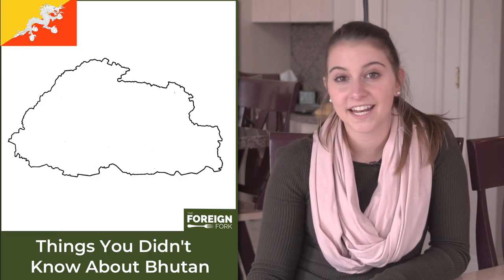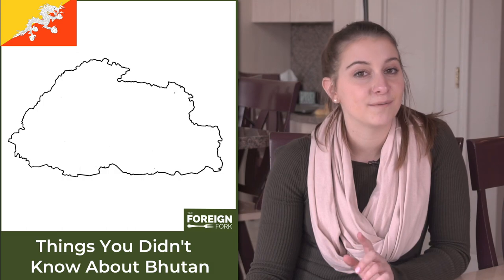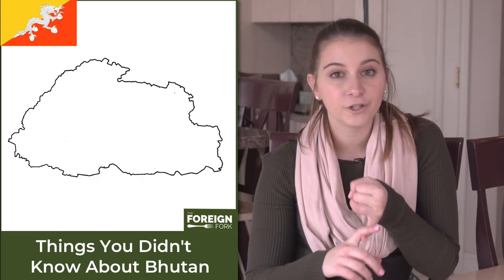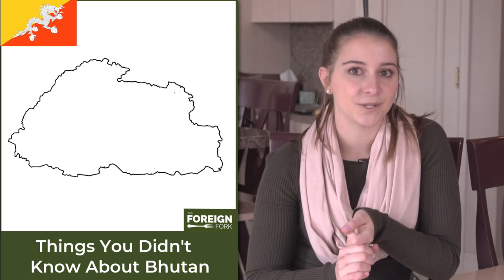Bhutan is fairly difficult to visit — it has one of the most dangerous airports in the world — but it is possible. Just know that when you visit Bhutan, every foreigner has to pay a $250 tariff, and that covers your hotel room and a personalized tour guide. The extra goes to the school system.